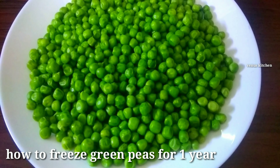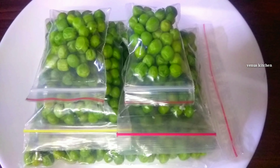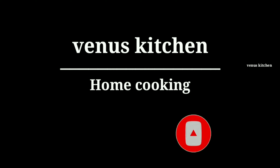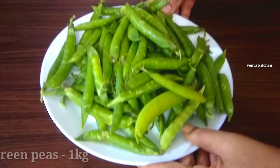Hi viewers, welcome to Venus Kitchen. This day we will give you some tips for green peas. If you want to support the Venus Kitchen channel, subscribe to the channel and click the bell icon — you will be notified of new videos.